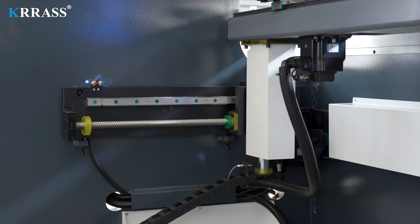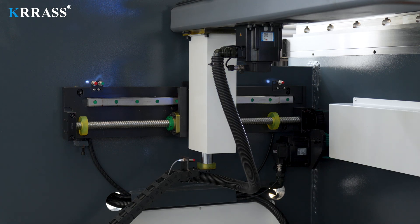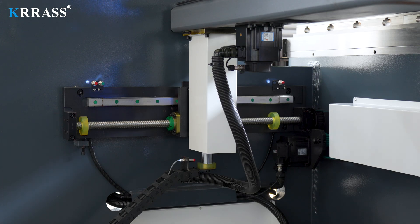With the powerful functionality of the Delem DA-58TX controller and servo motor drive, the movements of the X and R axes are more flexible, with higher precision, meeting various bending requirements.